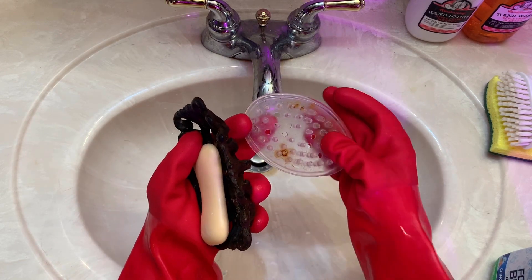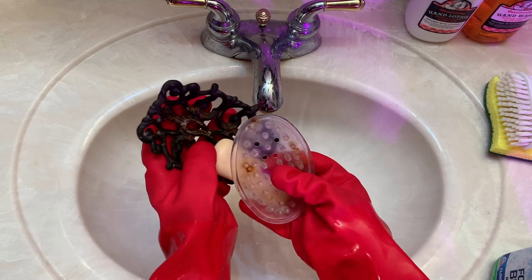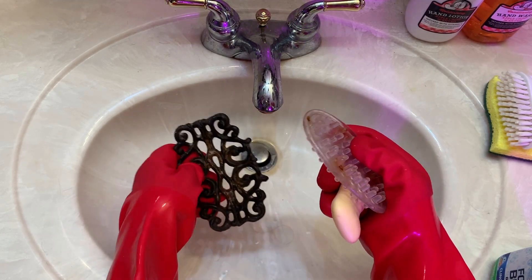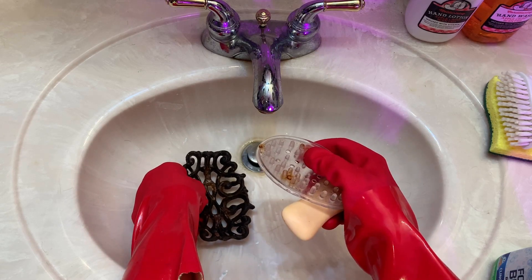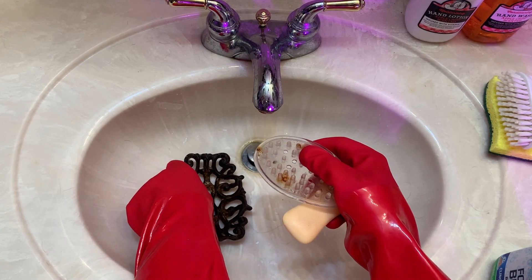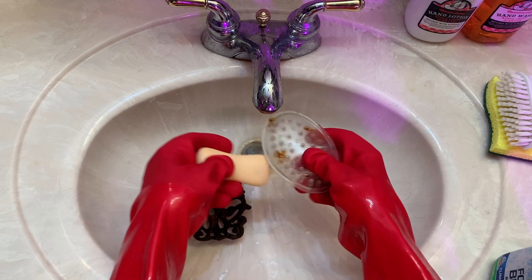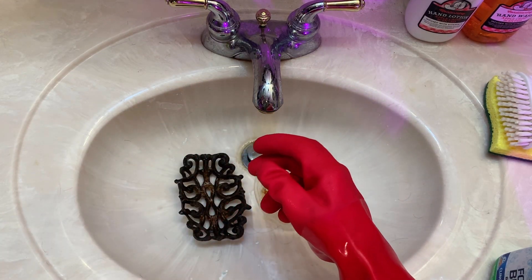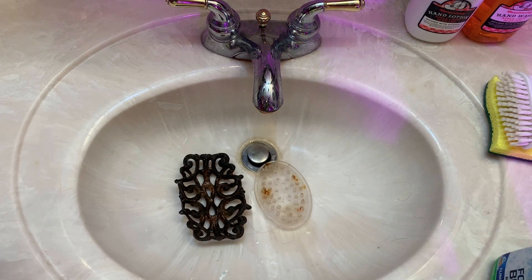Boy, this is really dirty. It's got rust marks on it — this thing's all rusty. That's the reason I keep the plastic soap holder underneath the other soap holder. One is for protection and the other one's for looks.